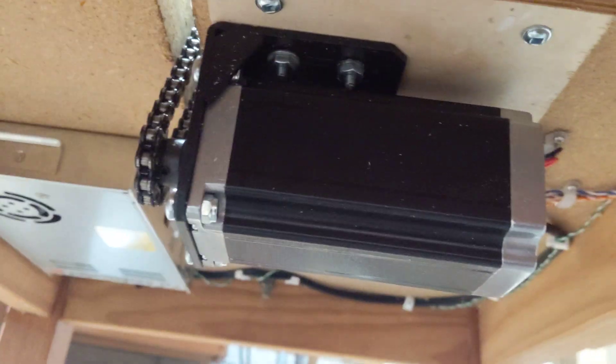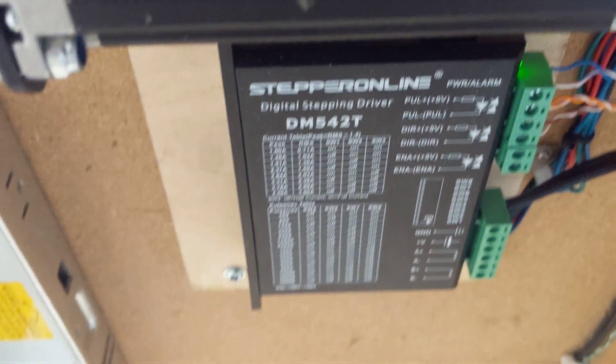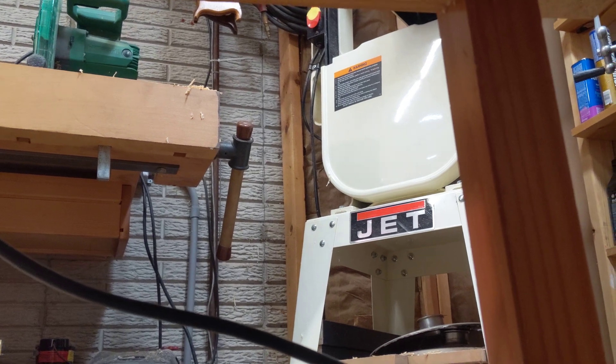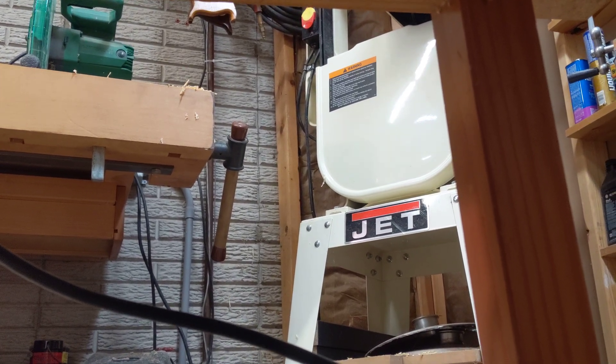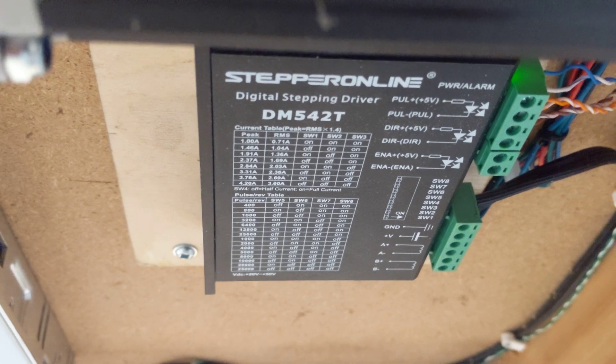This motor is rated for 4.2 amps peak and 3 amps RMS from the controller, and the controller is capable of that. That would be at the high setting, but I've actually got this set currently at 2.36 amps and 3.3 amps peak. It does not even seem like it's close to stalling out or skipping steps.